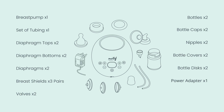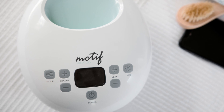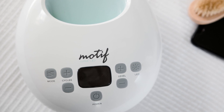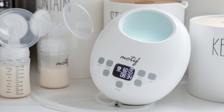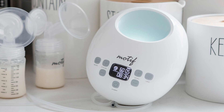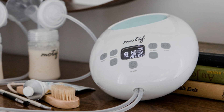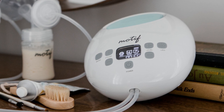One power adapter. Before assembling the Motif Luna, consult the user manual and follow instructions on how to properly sanitize and sterilize the pump parts before starting the assembly process. Next, be sure to measure and find the breast shield that best fits you. You can refer to the user manual to learn how to measure and find the best fit. Once you have ensured you have all the necessary breast pump parts and selected your proper breast shield, you are ready to assemble the Motif Luna.